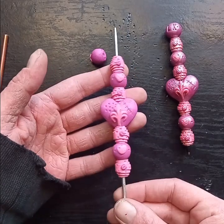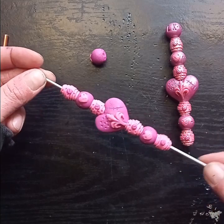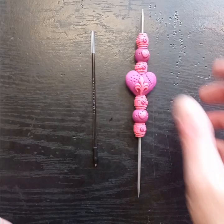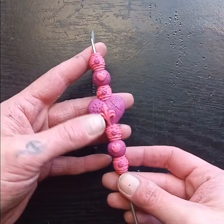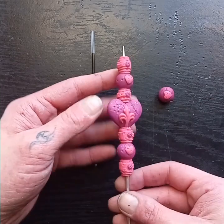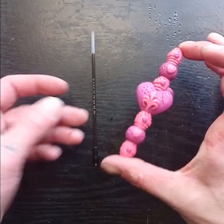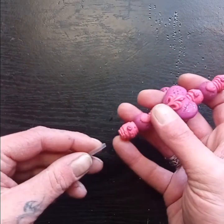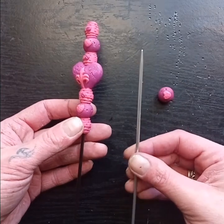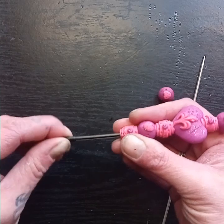Once you have everything assembled, this piece is ready to go in the oven. You can set it on top of something — I just put mine on a pie dish and propped it against the side. I baked these for about 25 minutes. Let them cool completely before you try to remove them from the needle. Once cooled they should move pretty freely and you can take the whole piece off in a single piece.